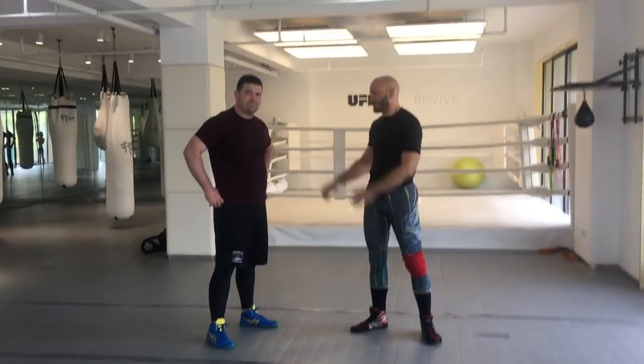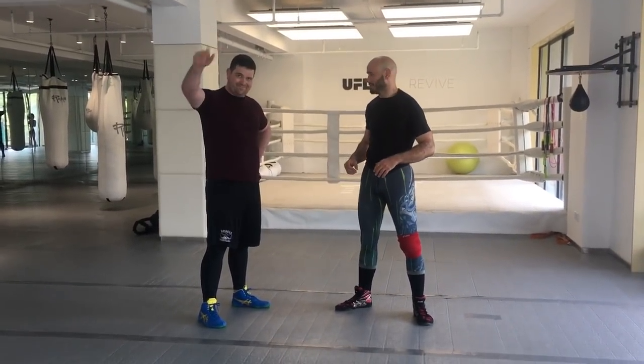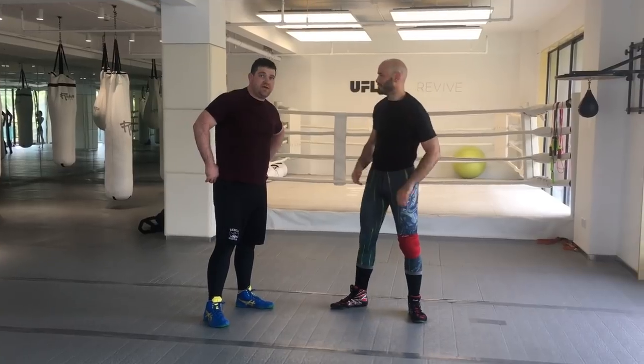Coach Michael is here today to show us some wrestling techniques. What do you have for us today?